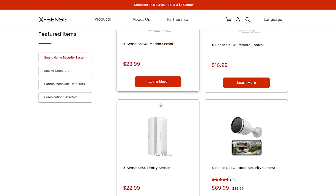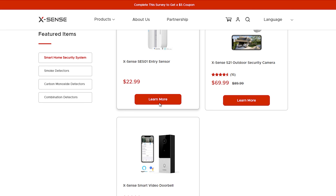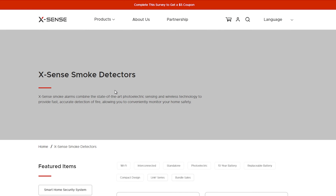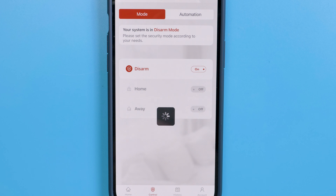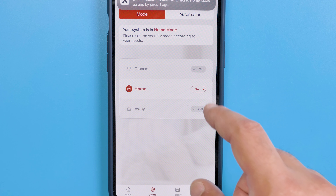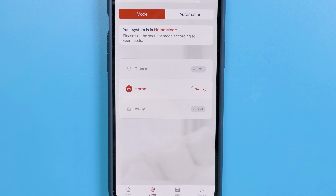You can check the XSense page for more information on all the sensors available. After you add all the sensors and choose where to place them, your system is ready. Let's look at the app next. Everything — and I mean everything — can be controlled by the app. You can set up the volume, choose the alarm tone, see all your sensors by room and name, and see if a window or door is open. The level of information is stunning.